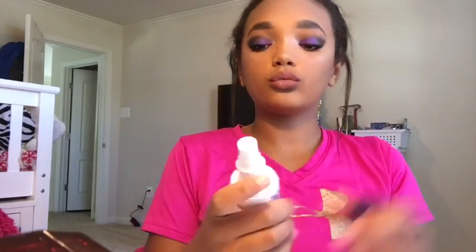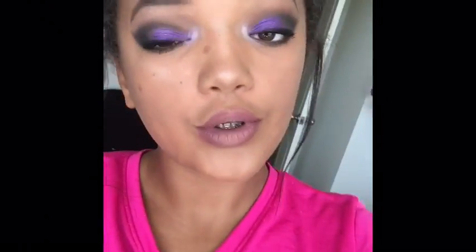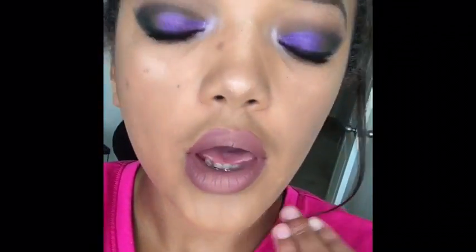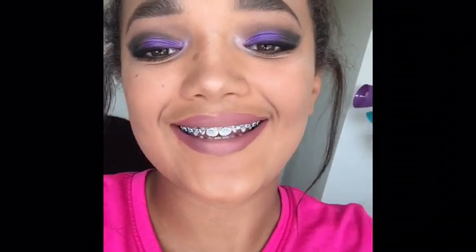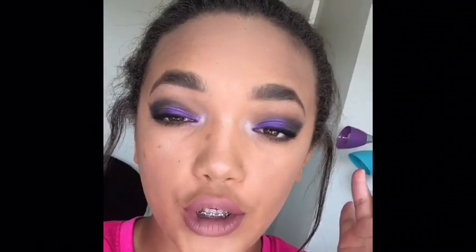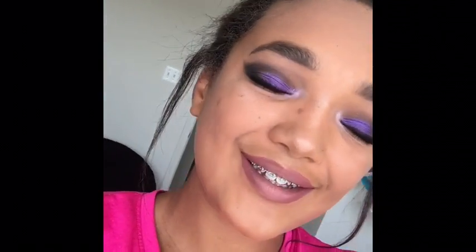Now for setting spray, I'm going to be taking my Urban Decay All Nighter Setting Spray. This is so amazing and it's going to make sure makeup lasts so long. So I hope you guys like this video — don't forget to like and subscribe. I am literally obsessed with these lips, I love how they're ombre and it's just so pretty. And that purple shadow from Urban Decay is so bomb. If you guys like this video, don't forget to like and subscribe. Bye!